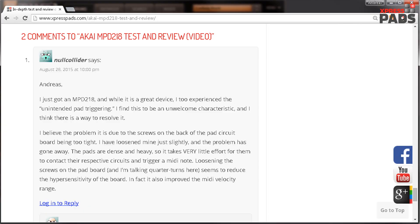"I just got an MPD-218 and while it is a great device, I too experienced the unintended pad triggering. I find this to be an unwelcome characteristic and I think there is a way to resolve it. I believe the problem is due to the screws on the back of the pad circuit board being too tight."